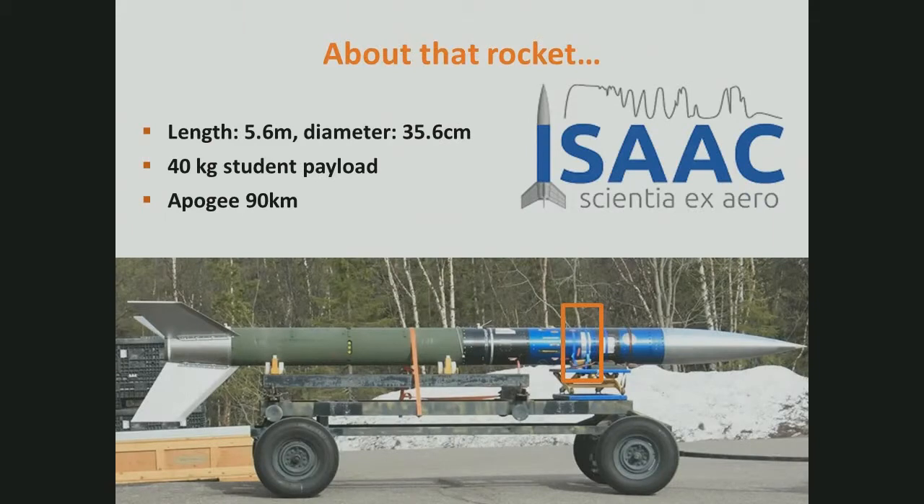My experiment flew on REXUS-15, which was launched last May from Esrange. I'm going to give you more of a point of view from the REXUS side of REXUS-BEXUS. Here's our rocket — this is actually REXUS-15. The length of the rocket is 5.6 meters and its diameter is 35.6 centimeters.